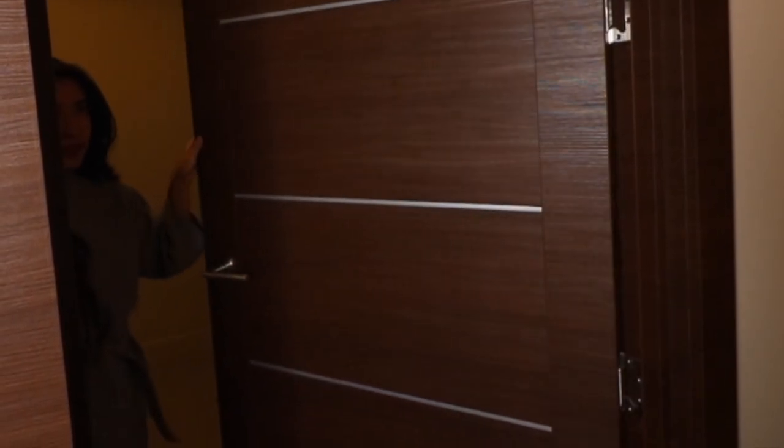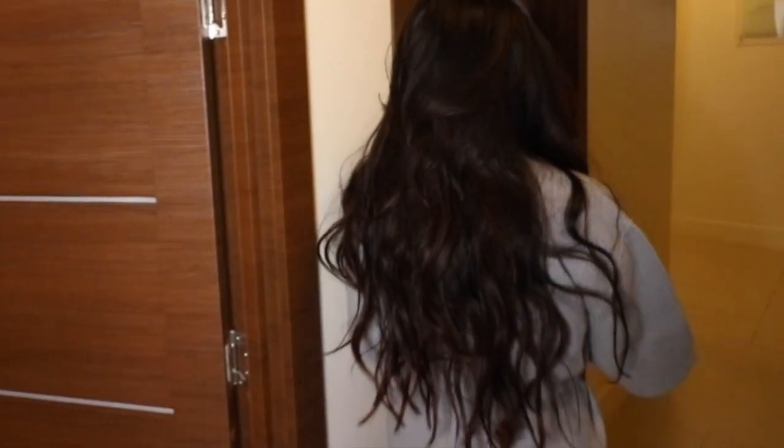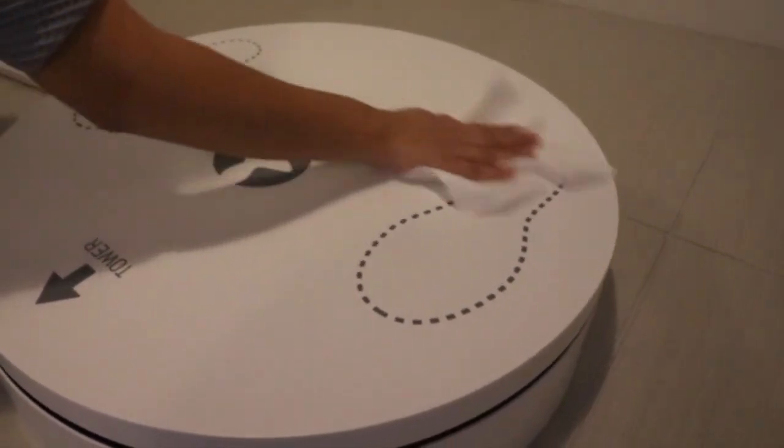Once the client has finished with their scan, they may continue back to their room to get dressed. Please make sure to properly sanitize your turntable after every session.